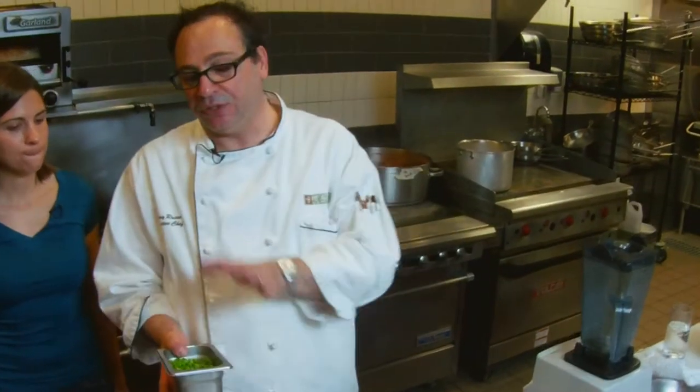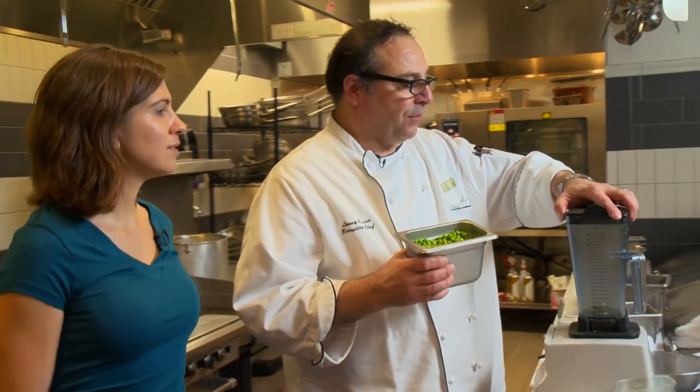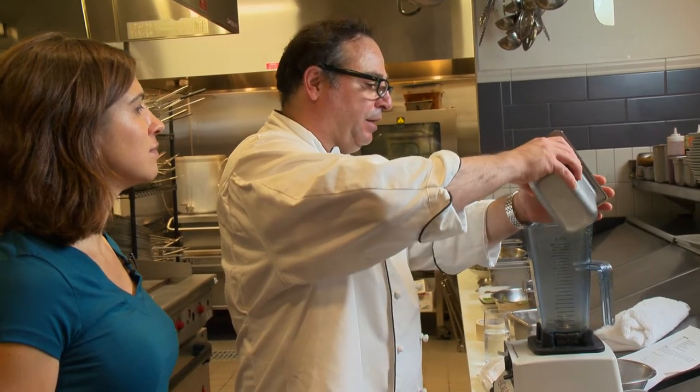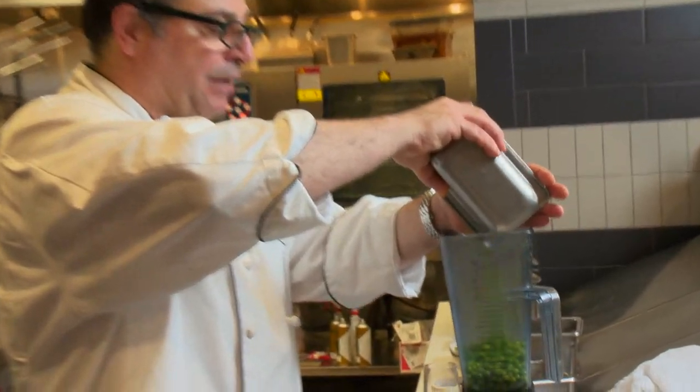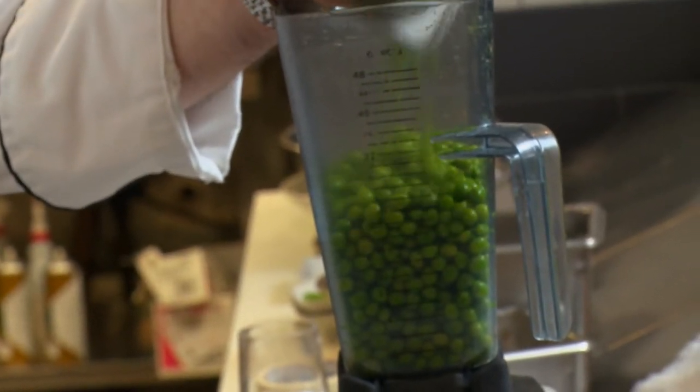If you don't do that, they're going to turn brown. This is a really simple sauce — it can be served cold, at room temperature, or you can heat it up; it's entirely up to you. First, we're going to add the peas to a blender, or you can do this in a food processor. But this is a high-speed blender.